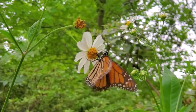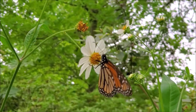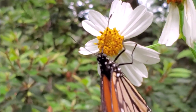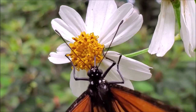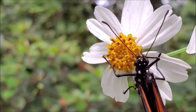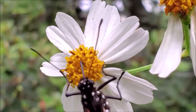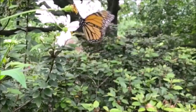Once the monarch butterfly hatches, it only lives for approximately two to six weeks. Monarchs smell with their antennae, and nectar and water are tasted by the sensory hairs on their legs and feet. Monarch butterflies cannot bite and drink through a long tongue called the proboscis, which works like an eyedropper drawing up nectar. Like a retractable garden hose, their tongue coils up under the lower lip when not in use.